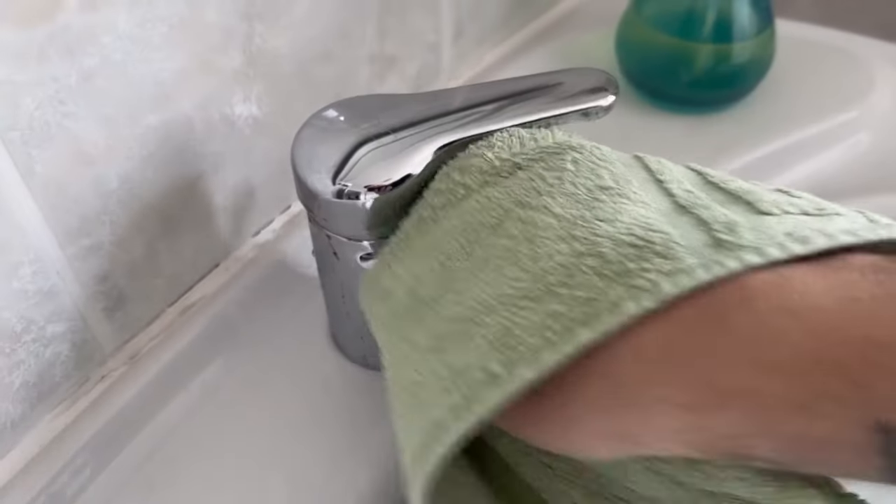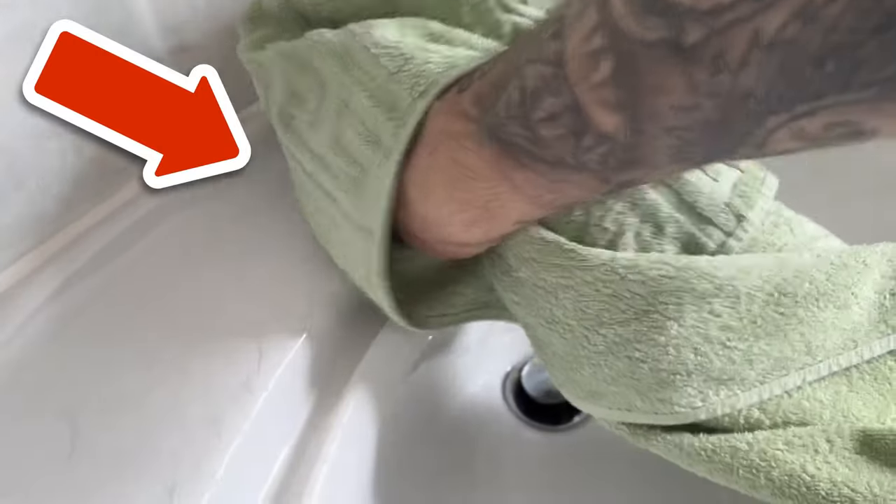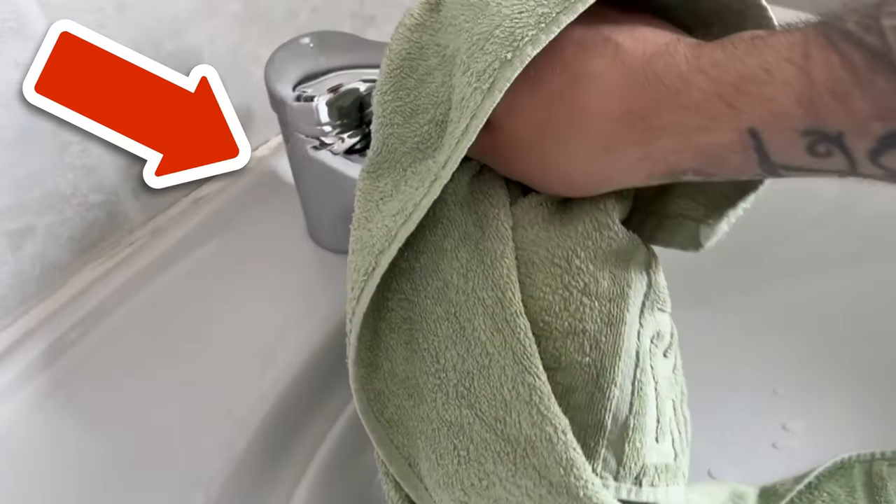Want to know why you should never throw away eggshells? Then make sure you watch the video I'm linking to you here.